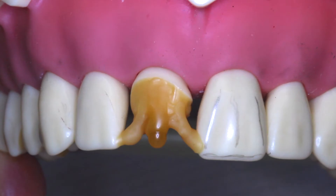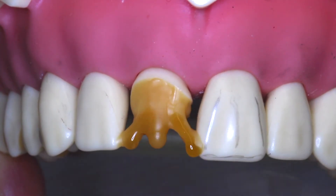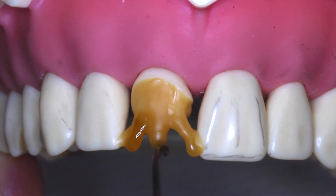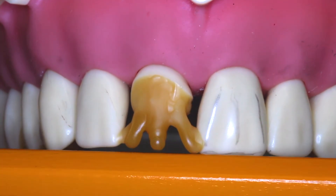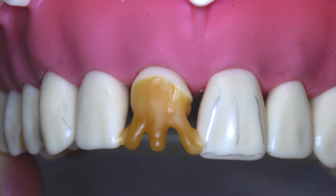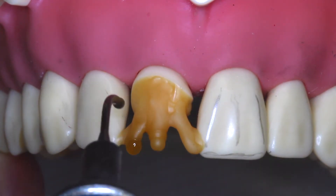They are the mesial and distal lobe and the central lobe, with a depression in between each one. I'm also developing the height of contour for the full length of the tooth. The pencil is a good way to show you if you've reached the incisal length of your desired wax up. You want to hold the pencil on the same edge as the adjoining central so that you can see if you've reached the desired length.